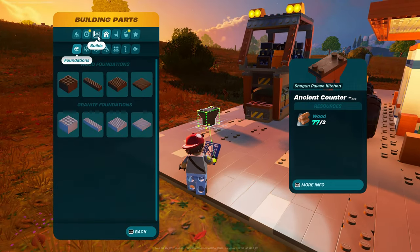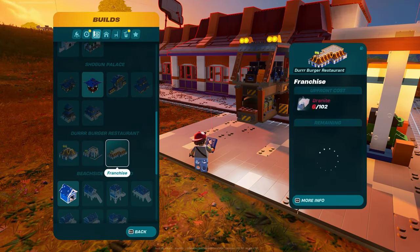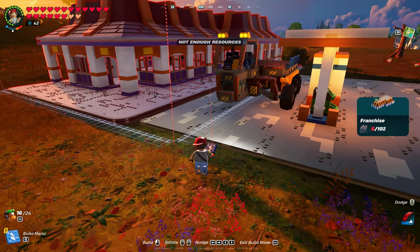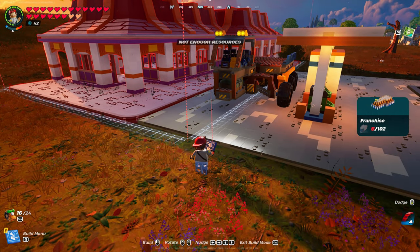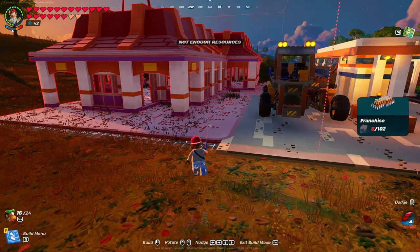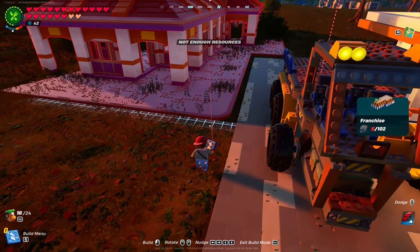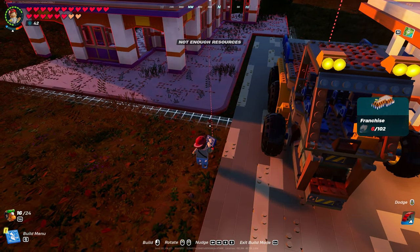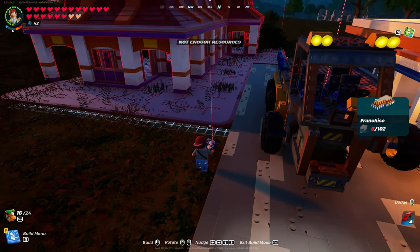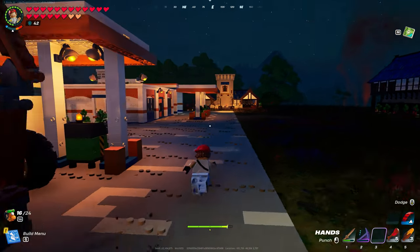I want to add some of these in here. That wouldn't be bad — will it fit there? It might fit right there. How cool would that look here, guys? That's kind of what I want to do next.